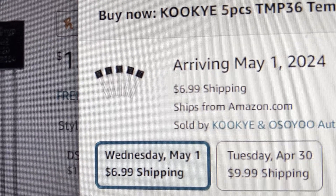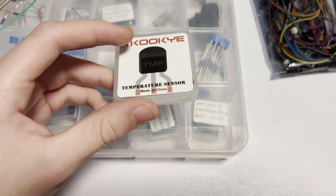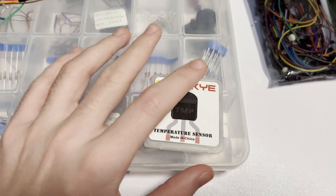It cost seven dollars to ship this. My sensors arrived — hopefully they work the same as the last one, otherwise we're gonna have a real problem.